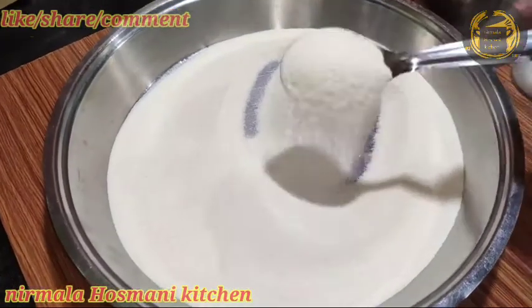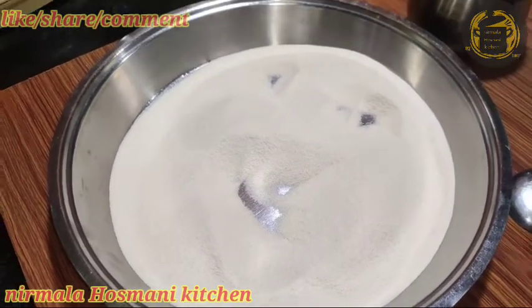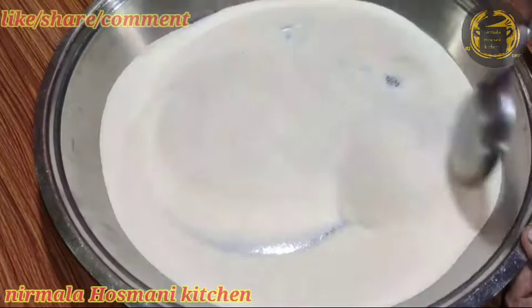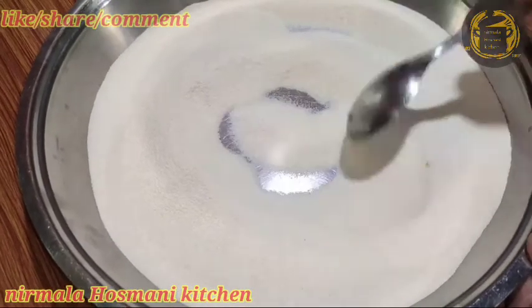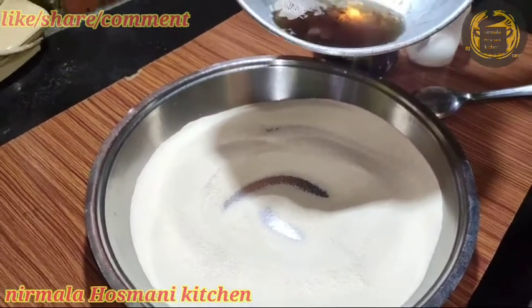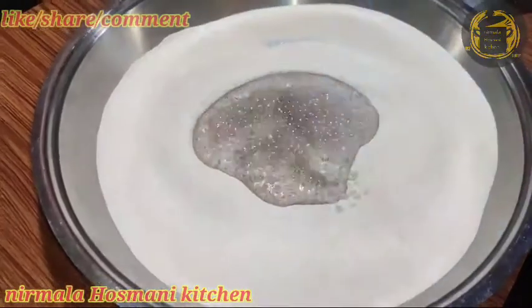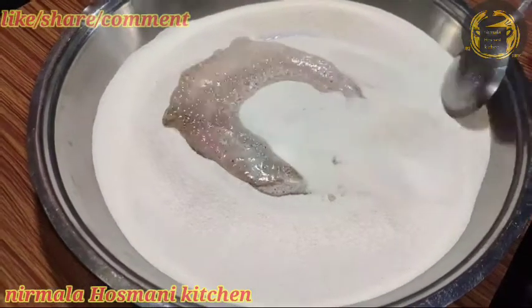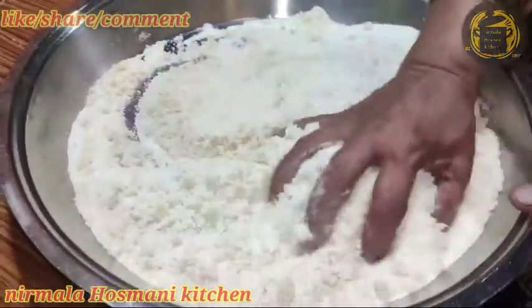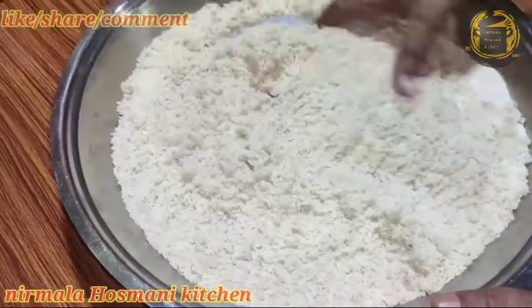If you want to mix it up, you can mix it up. Cut this whole board and throw it into a batch with a bowl.